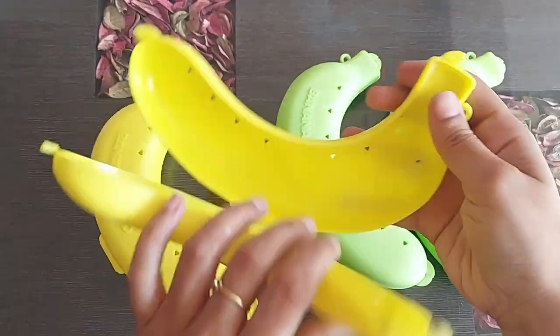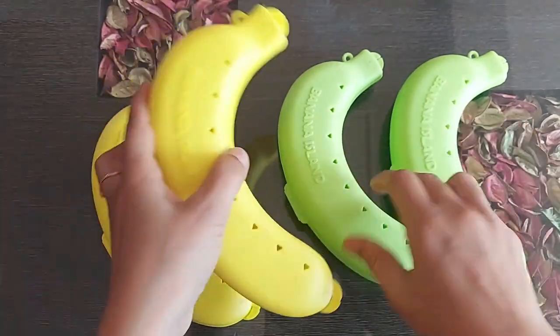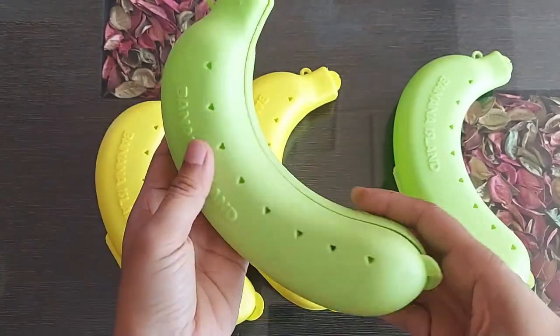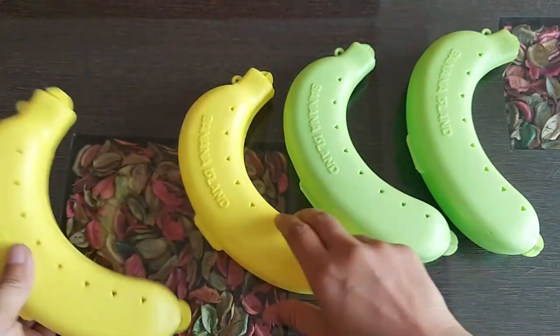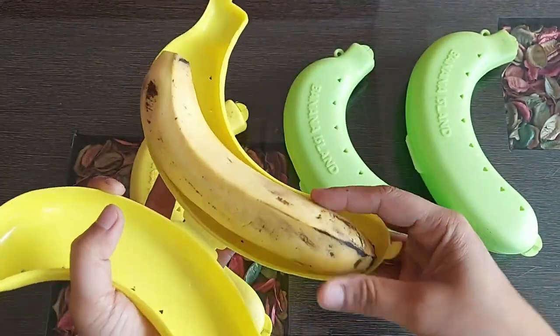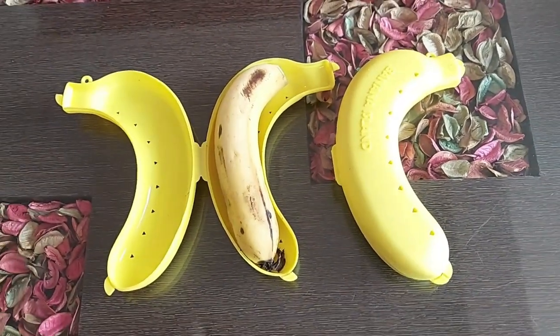Sometimes the straight bananas won't fit. It's very useful for kids to carry a banana anywhere — like picnics, school, extra classes — and your banana won't be messed up or damaged. This unique banana box allows safe transport and storage of individual bananas, letting you enjoy a perfect banana anytime, anywhere. Quality is good, value for money — you can give it a try. Subscribe for more, bye!